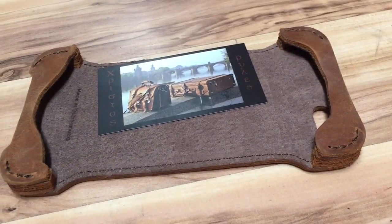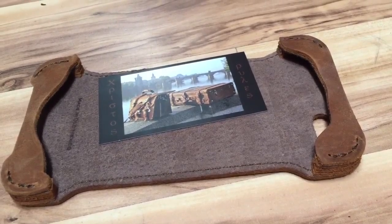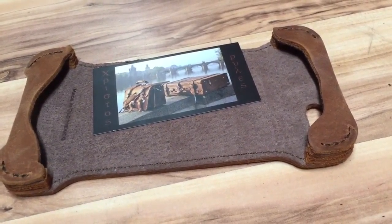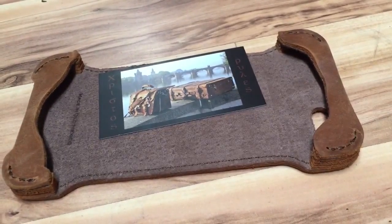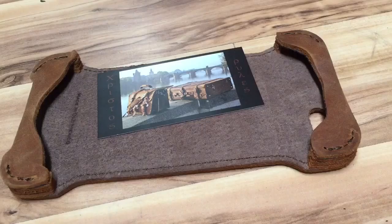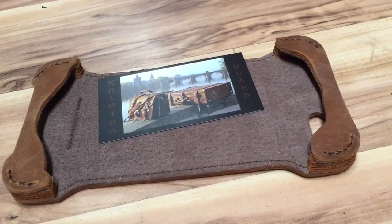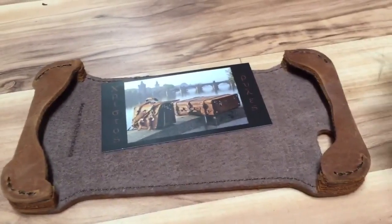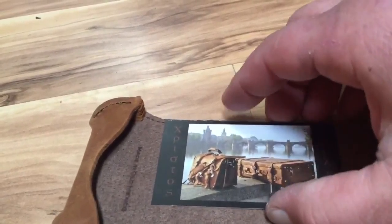Hey guys, I'm back with another Saddleback review. This one is for the iPhone 6 Plus phone case. I just got this in the mail today — didn't bother with the unboxing. Today is March 29th, 2016. I picked this up off of Dave's Deals and it took me a while to figure out why it was on Dave's Deals for 25% off.